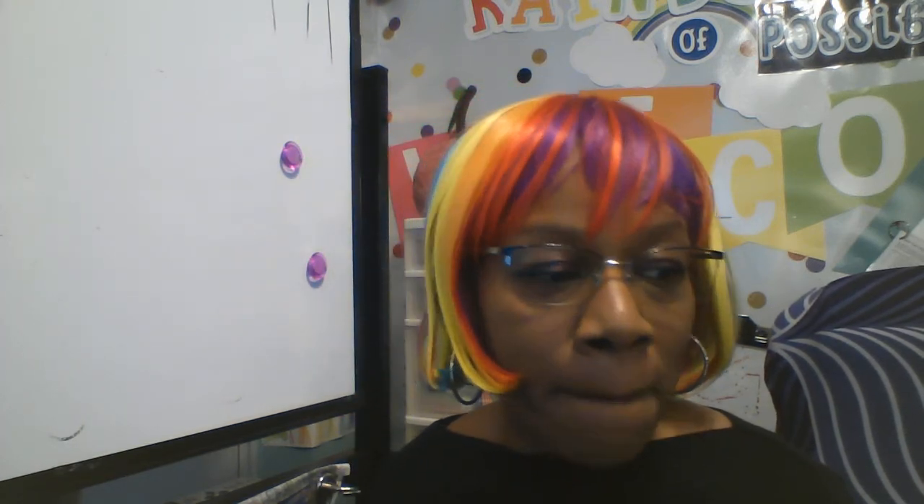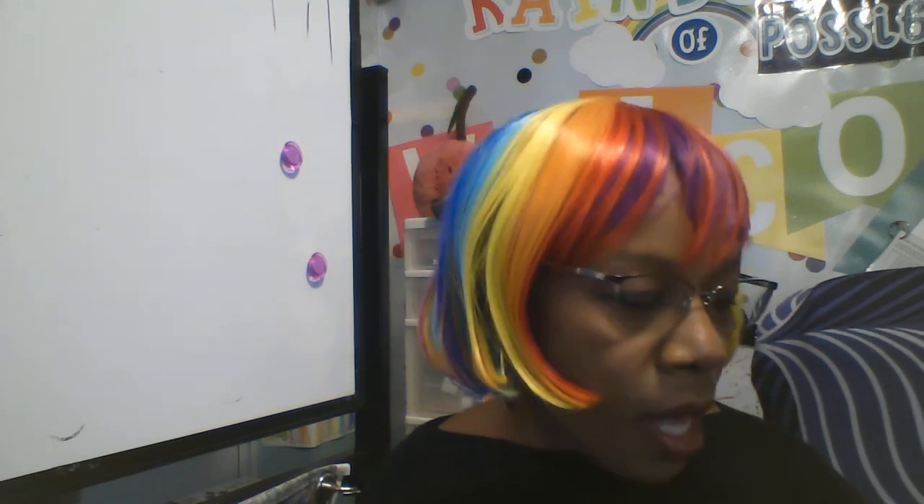Today we're talking about artist Bisa Butler, and you saw in the PowerPoint that she's an artist that uses fabric and lots of patterns in her artwork. The goal today is to create a self-portrait that looks like we're using lots of bright patterns, but we're actually going to draw them because we don't really have access to a needle and thread or sewing machine. And we can make patterns instead of having to buy them, so that works out.